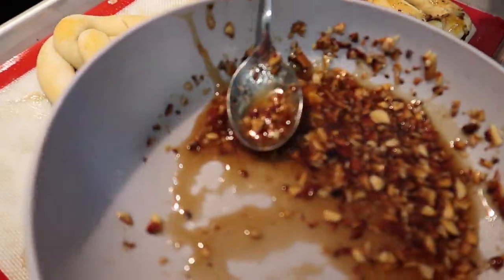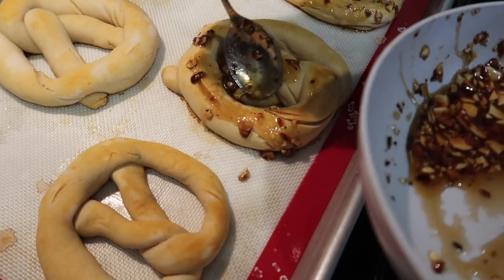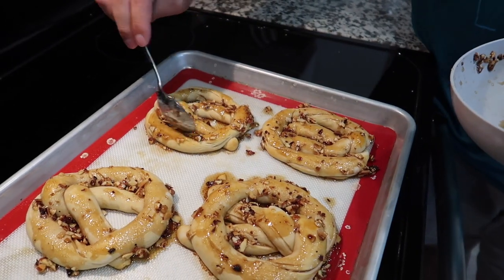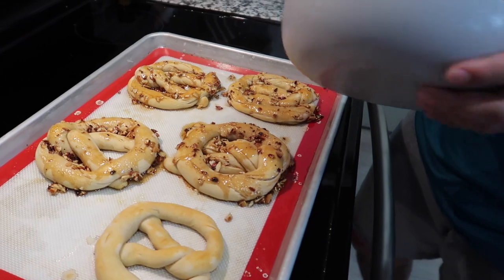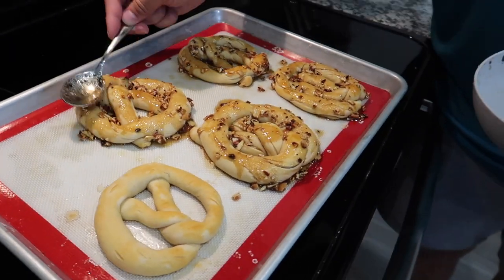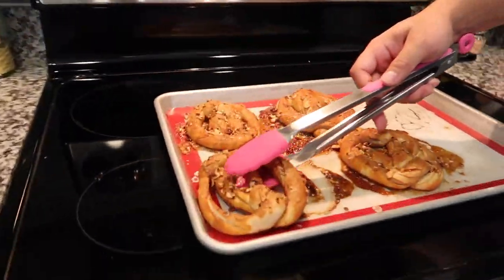These need to go back in the oven for about three more minutes and then they should be ready. We're going to save this one for another cinnamon sugar pretzel. Jarvis just said these sweet almond ones smell the best.